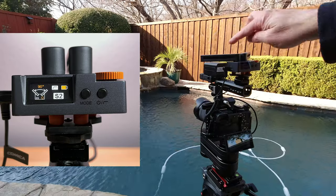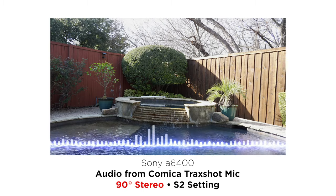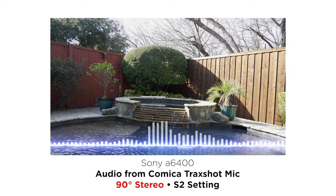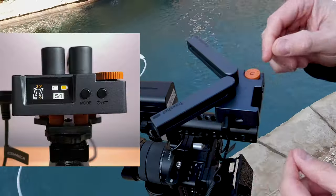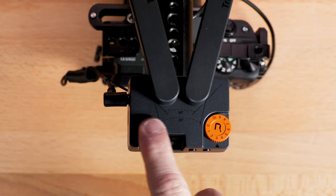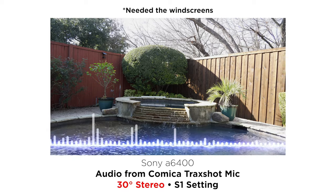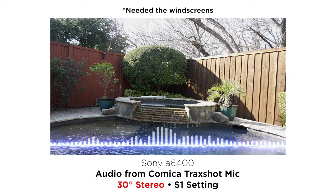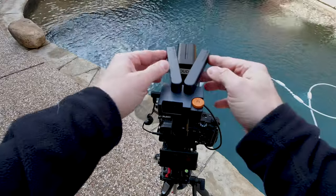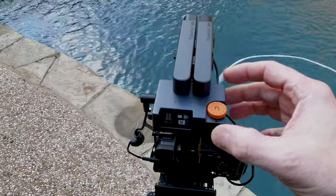I'm rolling with the microphone in the 90-degree stereo position. Stereo only works with traditional cameras — at least that's what I've found so far. Now I'll switch this to S1, which is the 30-degree position. There are little lines on the top here, and it clicks into place when you get it there. Now I'm recording in stereo at S1, 30 degrees. Now I'll go into mono mode — you just put those together, and that is M in the mode menu.